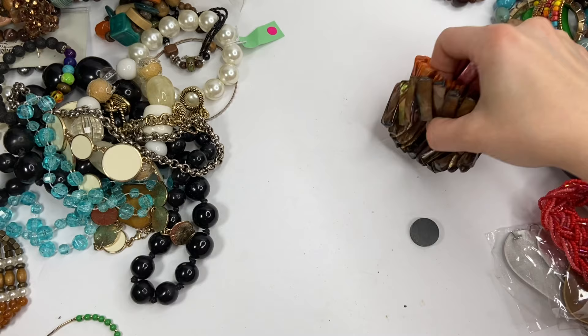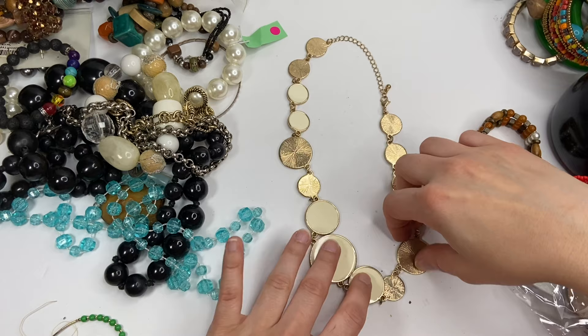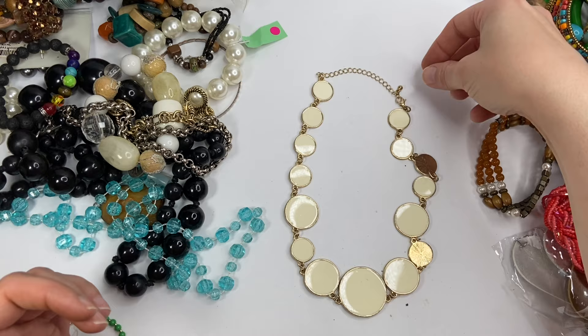Another bracelet — there are some wooden pieces, some faux pearls, very natural looking with all of the colors. Here is this enamel necklace — all the little pieces are this ivory color with gold tone on the back. I don't see any markings.